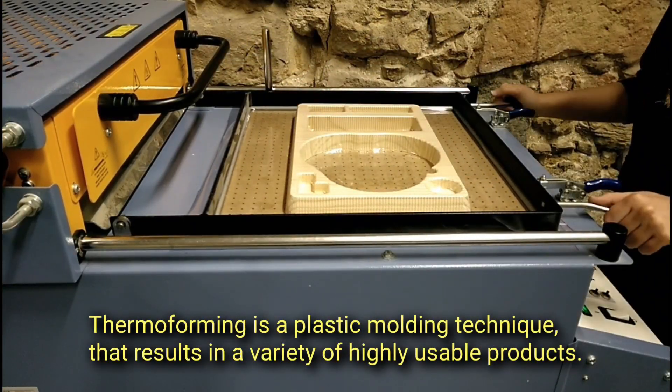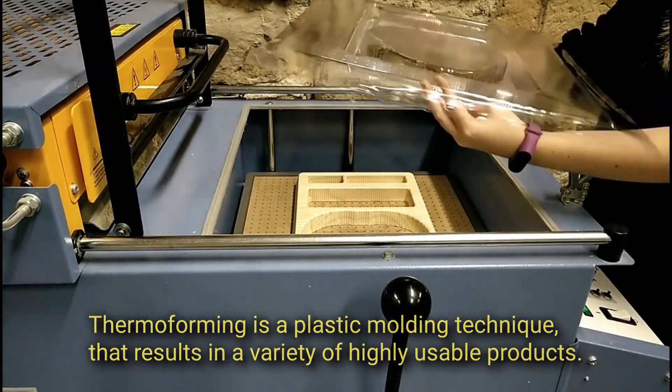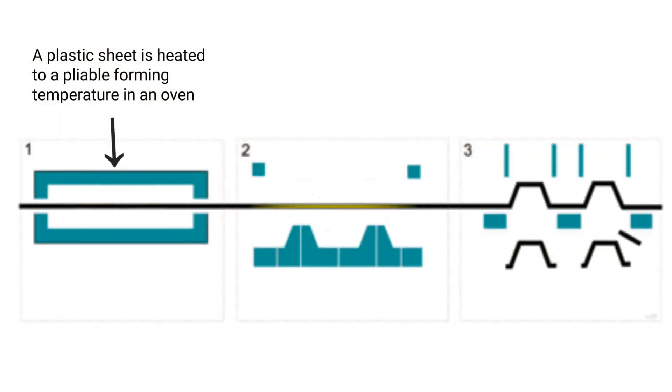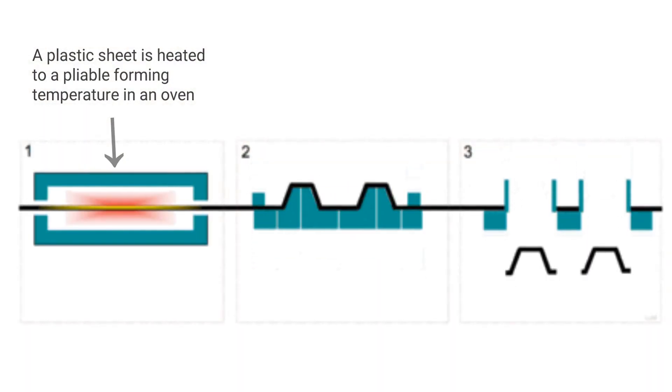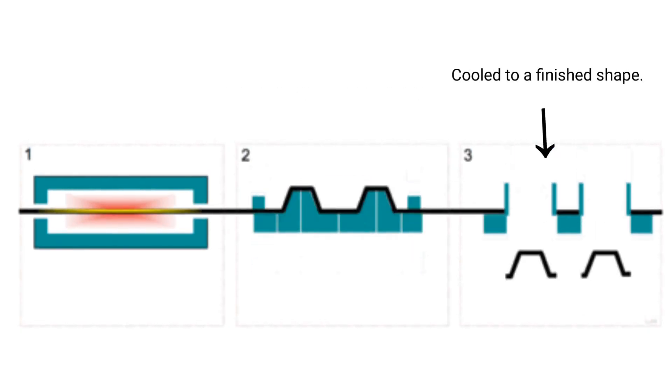Thermoforming is a plastic molding technique that results in a variety of highly usable products. A plastic sheet is heated to a pliable forming temperature in an oven, it is stretched and formed in a mold, and then cooled to a finished shape.